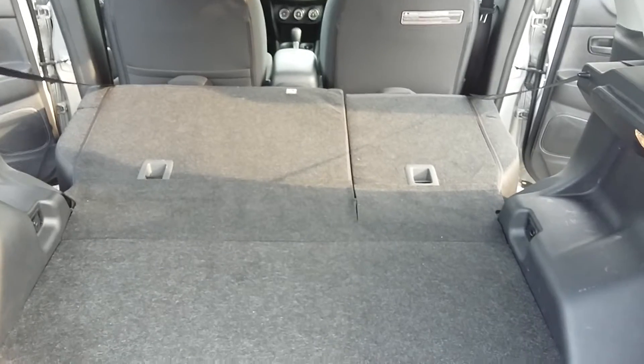On the passenger side you'll see there's a similar setup — push down and pull that forward to get the back seat folded down. We've got a decent amount of cargo space there. Thanks a lot for watching.